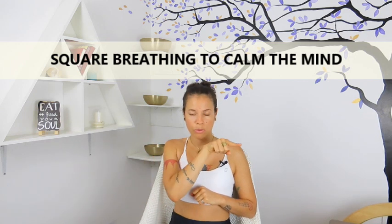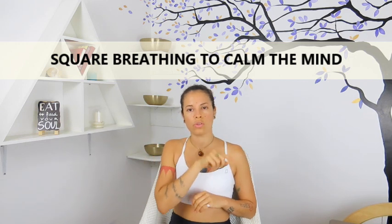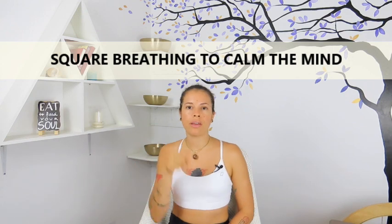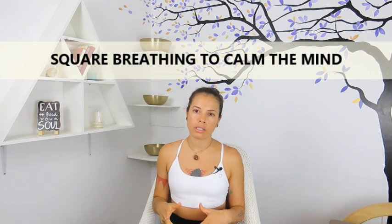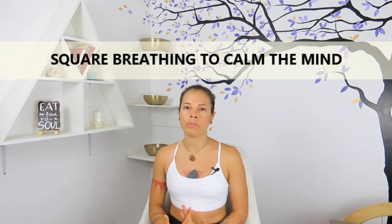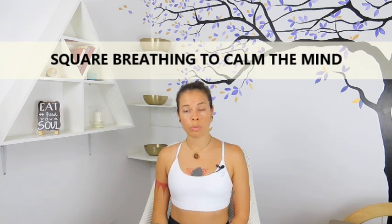Hold the air out for five seconds, so you do this cycle of breath. You can do it for a couple of minutes or five minutes until you start to feel a little bit calmer.